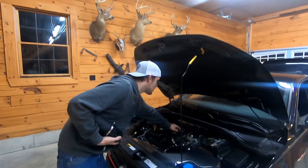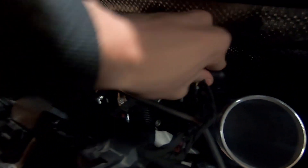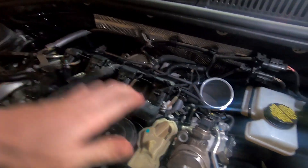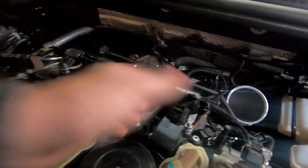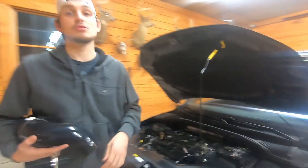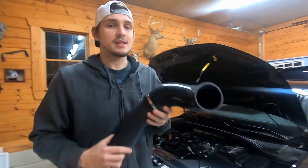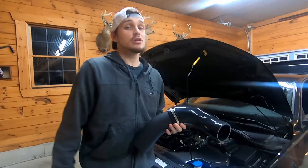You don't have to undo this — the installation guide will say you can — but you can just undo it from here and it just pulls off. Then pull these back on, make sure you get your ground nice and tight, flip that in, turn it, and then you're using the original screw in the back to hold it in.